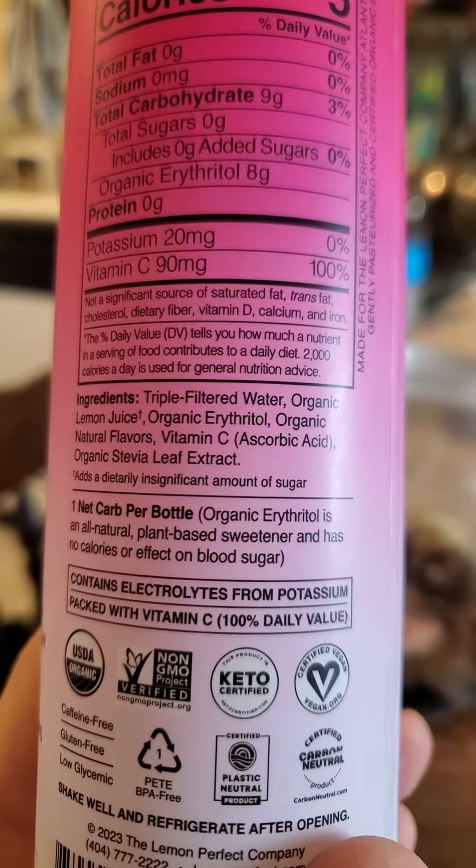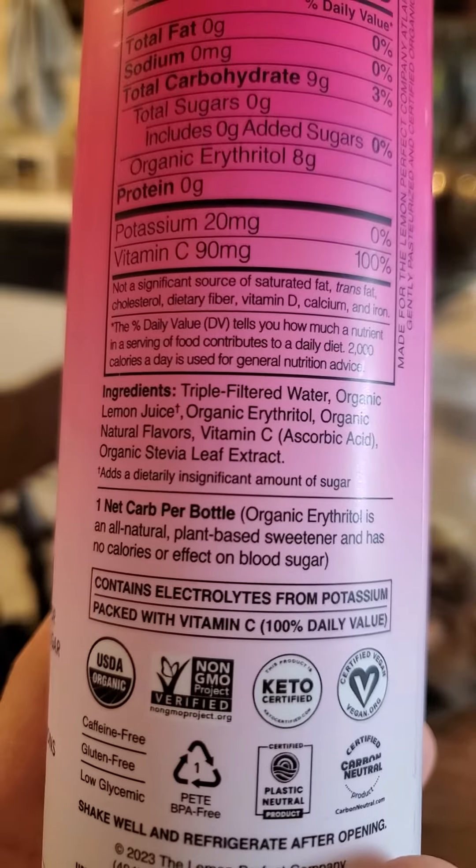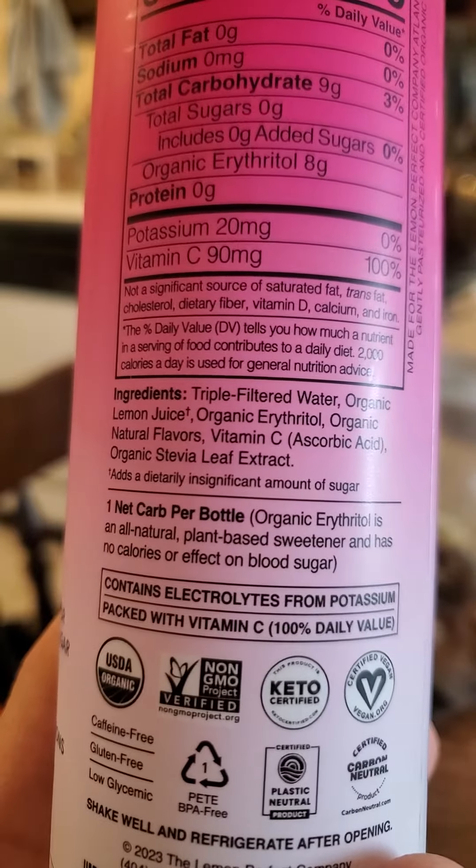Looking at the ingredients, it's also got stevia leaf, and that also will not mess up your blood sugar.